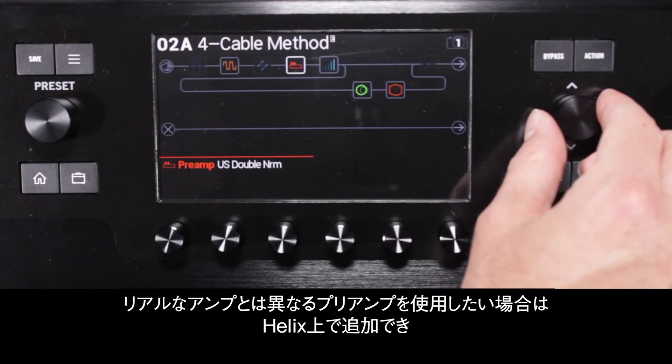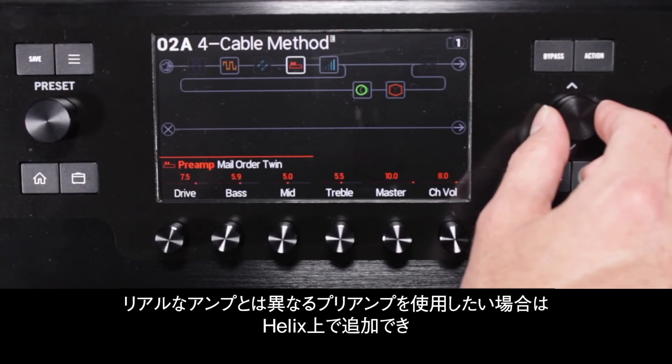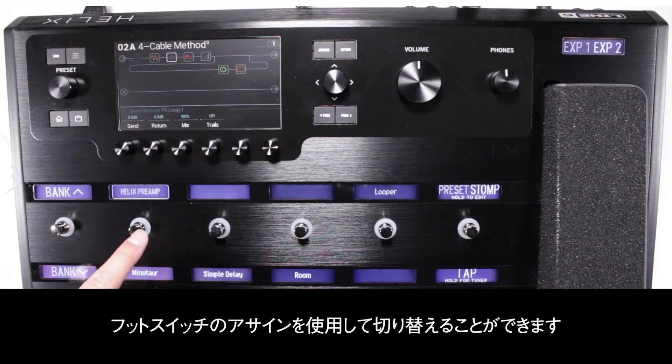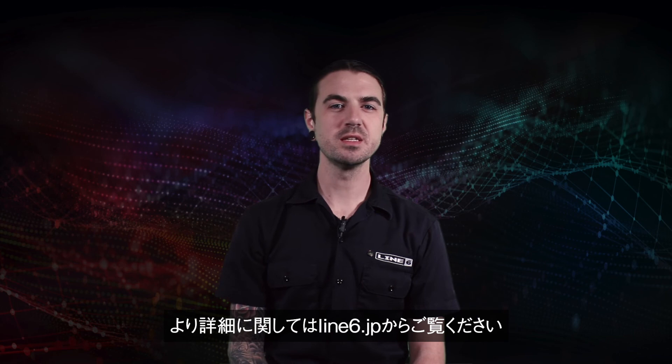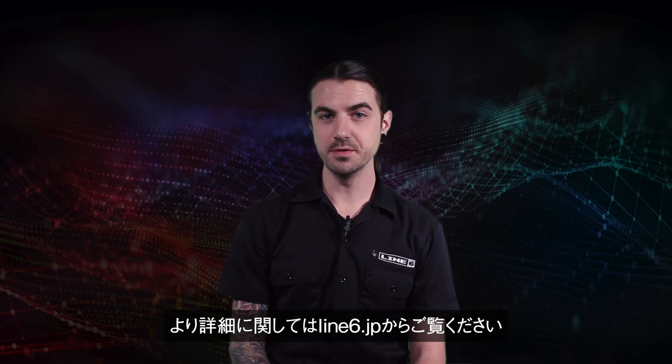You can now add a different preamp on Helix if you want to have a different preamp than your physical amp. This can be toggled using the assigned footswitch. That's it for this Helix Minute. Please visit Line6.com for more in-depth videos. Thanks for watching.